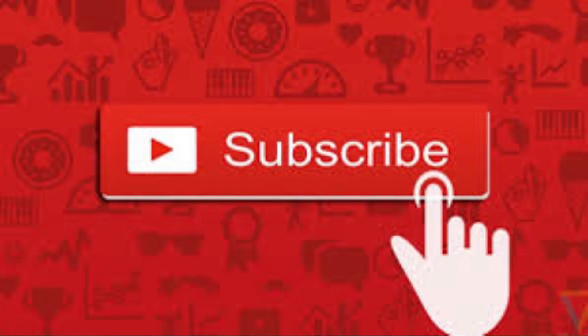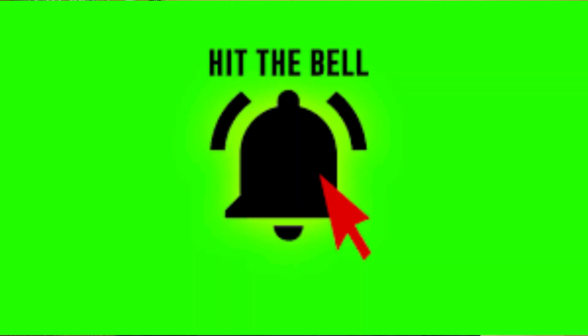Alright, well thanks a lot for joining us today. If this is your first time though, please do me a favor — go down, hit that subscribe button, then hit that notification bell so you can be notified each and every time I upload new content.